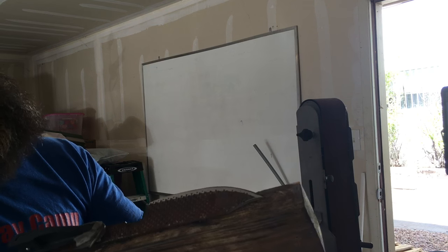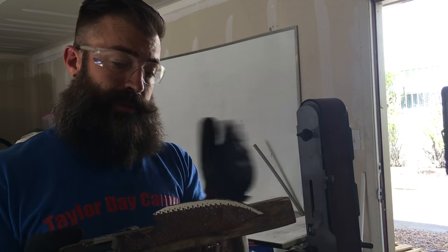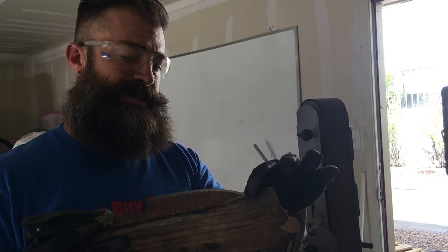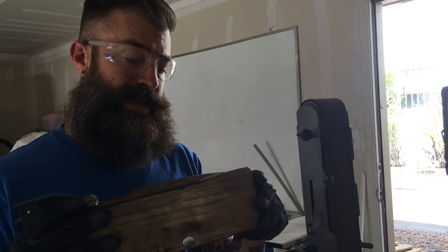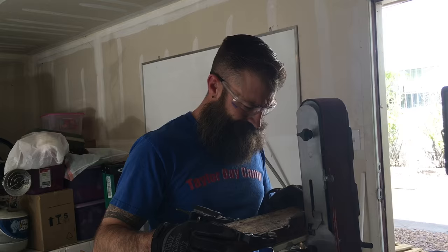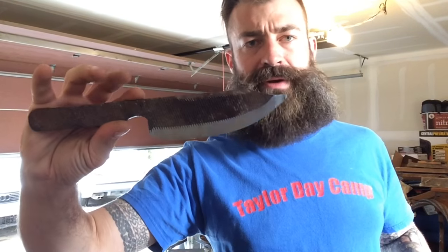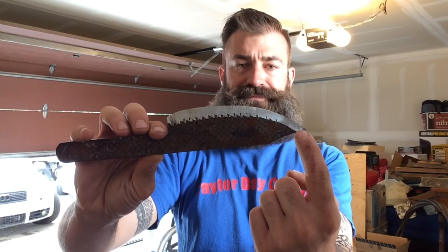It looks pretty consistent, but I'm going to have to move this to the end of the jig. I made myself a long jig on purpose just so that I could do longer blades if I needed to, but I'm going to have to choke this one up all the way to the end because it angles down enough. Looking down the middle and eyeballing it, I got it pretty close, but it looks like one side needs a tad bit more. I'm going to hit that side with the belt sander again and then harden it.